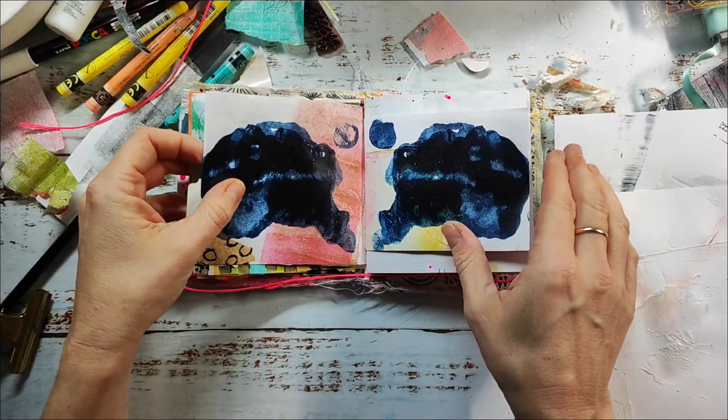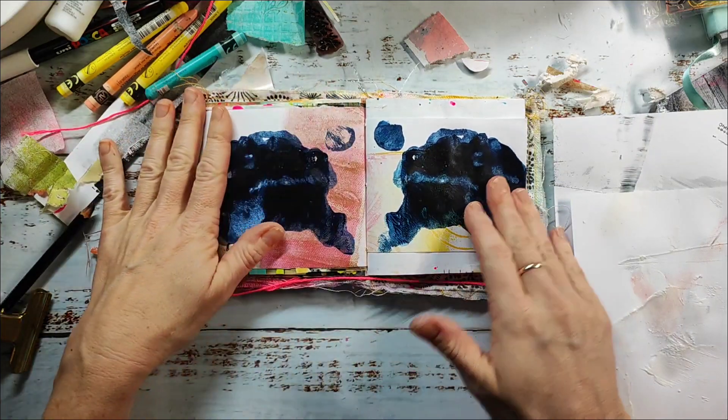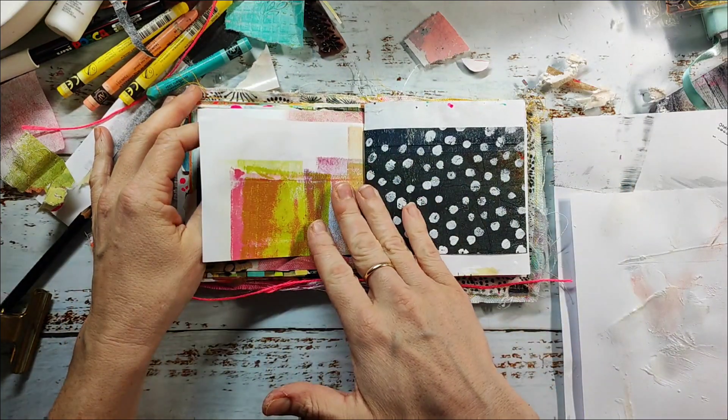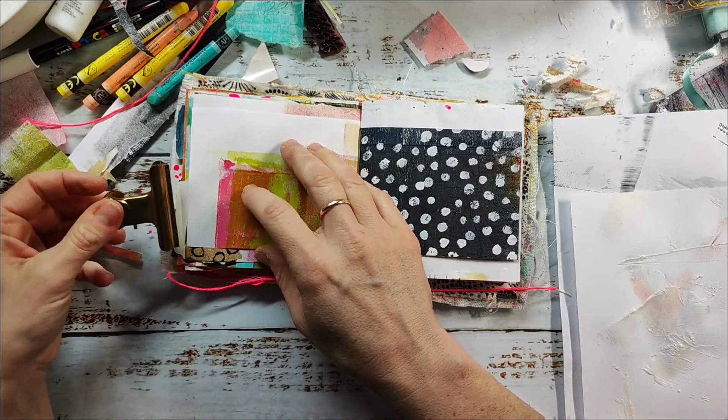Hi and welcome back. Today I have another spread in my art journal — it's just the main thing I'm doing at the moment, creating little collages in my mini journal because I enjoy it so much.